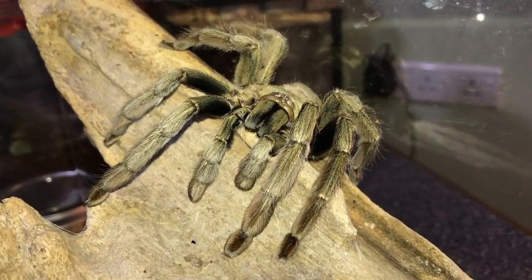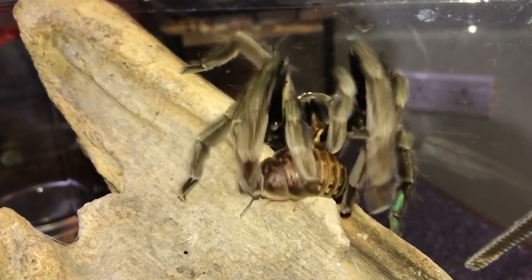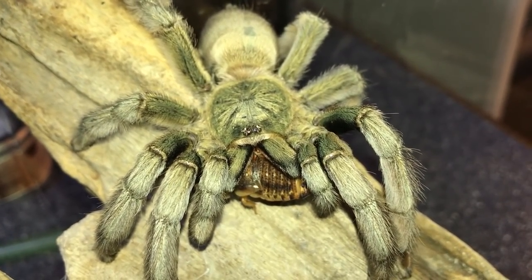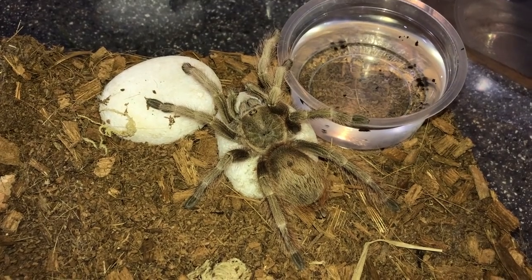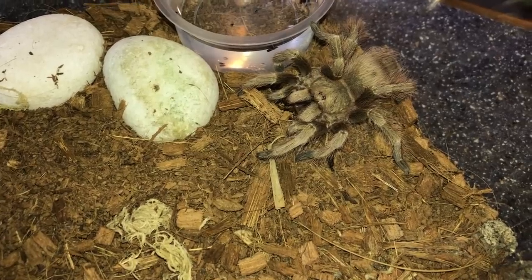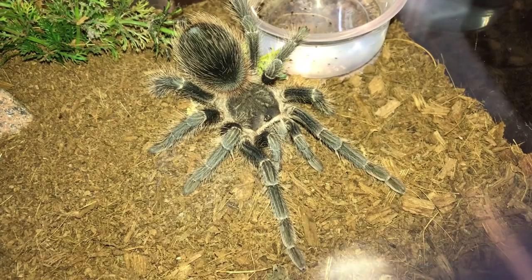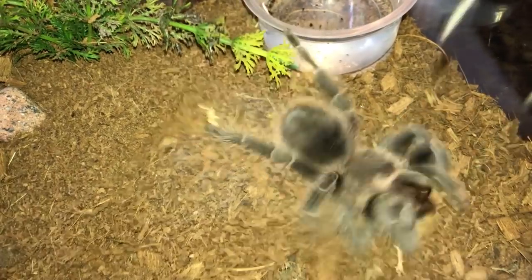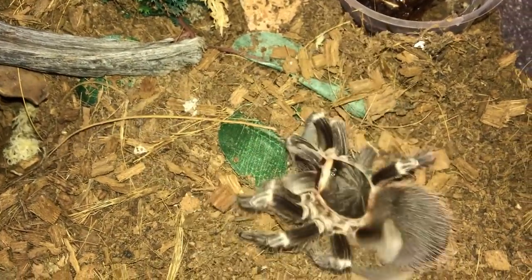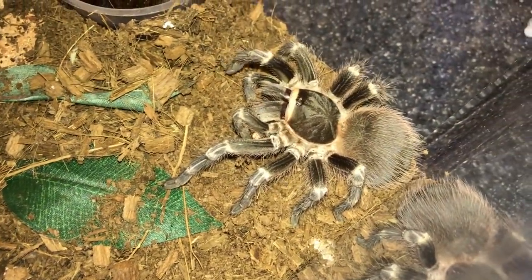Big female Psalmopoeus cambridgei, the Trinidad chevron - pretty sure this one will eat. Just like that - never fails, never disappoints, just like the OBT. Nhandu tripepii, the Brazilian giant blonde - whoa, about to give a threat posture but when she realized it was food, nailed it! This is the Lasiodora klugi, the Bahia scarlet - superb eater, never fails.